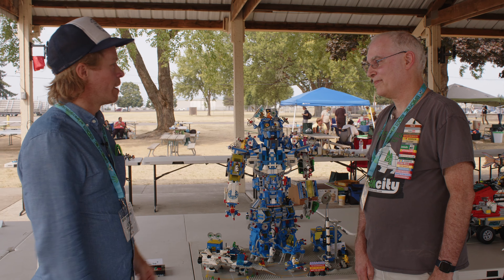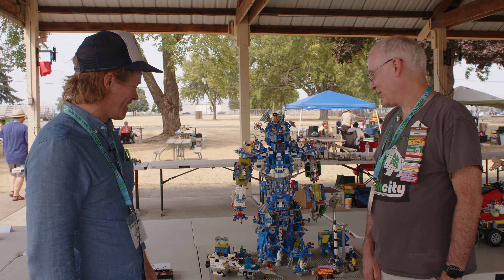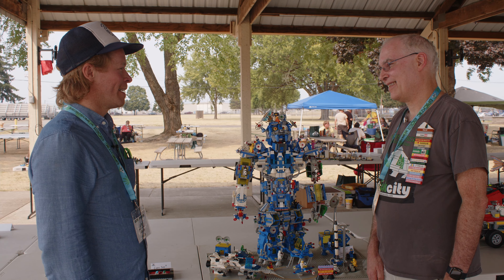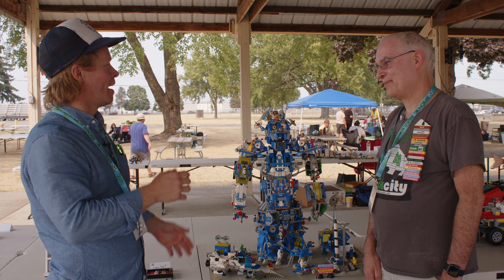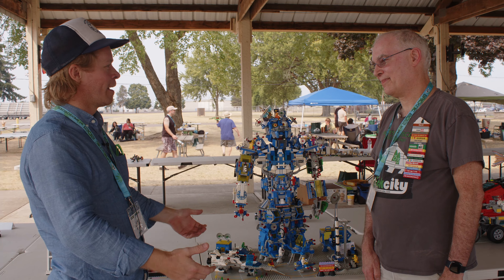I wanted to make him approachable — not a mech that's angry, here to fight and battle. So the key to the head design was: make it happy, approachable, Iron Giant — those things.